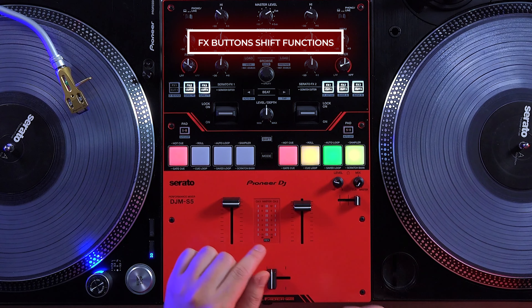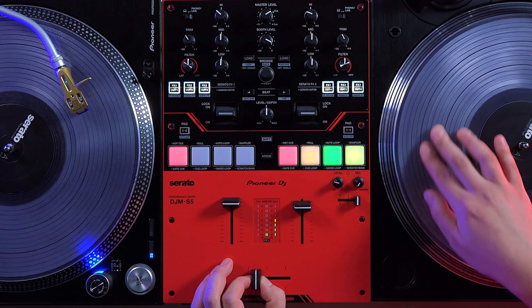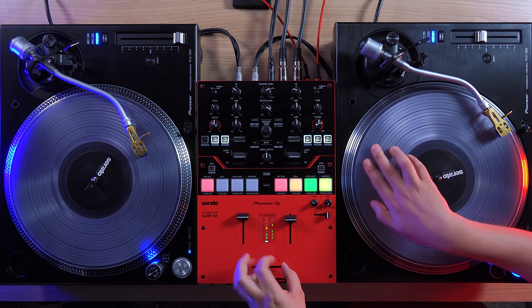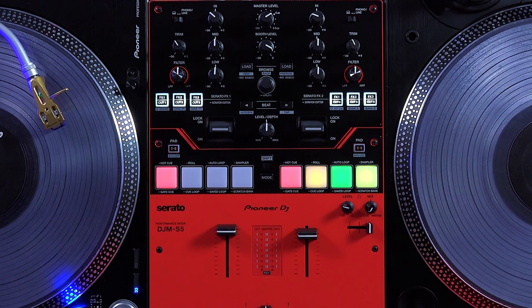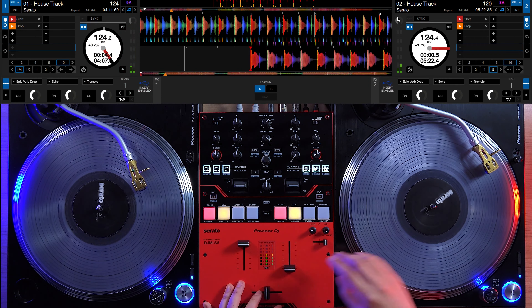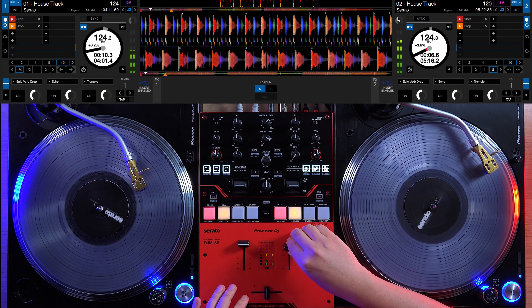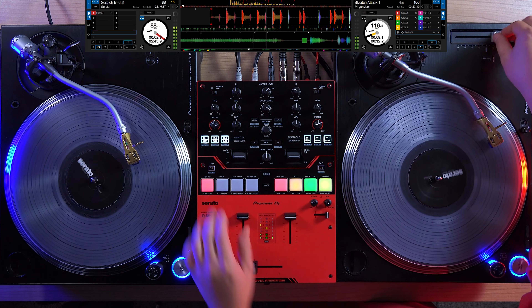Holding down the Shift button and clicking the FX Cut buttons also allows you to toggle other functions, including your crossfader curve, crossfader reverse, effects banks, and a function called crossfader hot cue. Crossfader hot cue is a feature similar to fader start — with the DVS signal playing, the crossfader can be used to fire off the last hot cue that was triggered. This gives DJs one-hand capability to both engage the channel and play the track from a cue point during a mix, and can also be used to execute a variety of creative tricks not possible on any other mixer.